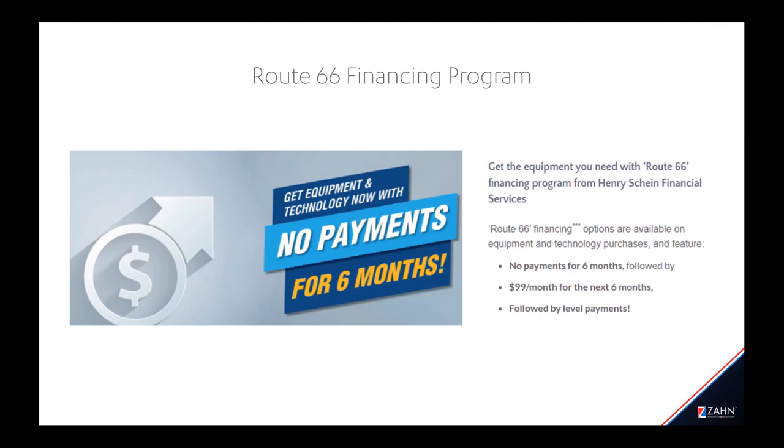Zahn has a new financing program called Route 66, which does not require any payments for six months — meaning no payments until 2023. If you have any questions about the Route 66 financing program, please contact your Zahn representative, who will connect you with someone from Henry Schein Financial. Thank you so much to everyone who came out to listen today, especially to Carl for putting together such a great presentation on 3Shape and the importance of this design process. Wishing everybody a wonderful rest of their day.